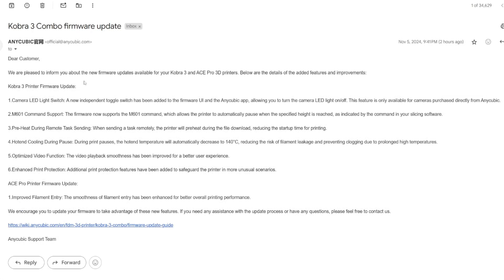I cannot find this anywhere. All I know is that it pops up on the Cobra 3 screen and prompts you to update or not update. And just about two hours ago, Anycubic emailed me this firmware update. I'm not sure about you, but maybe they also emailed you. At least we now know what they have updated in the new firmware.